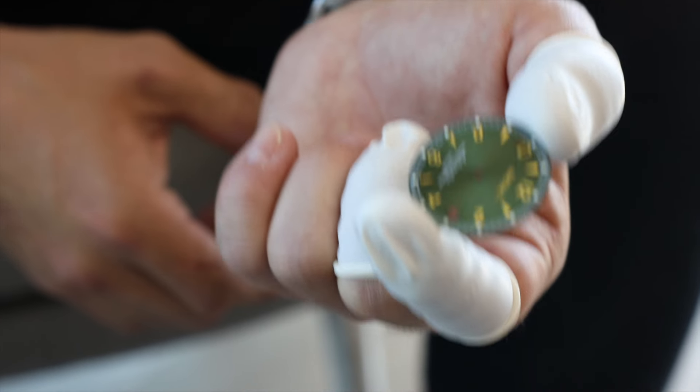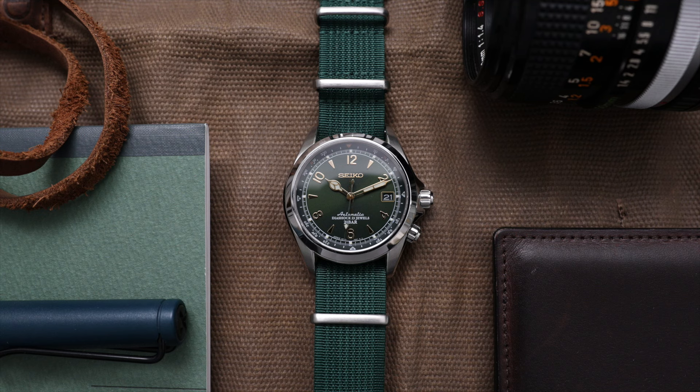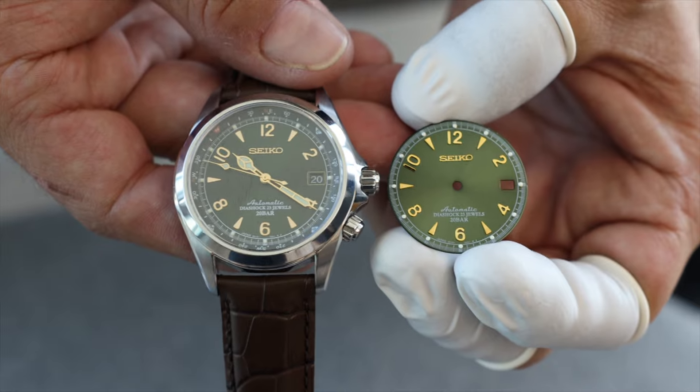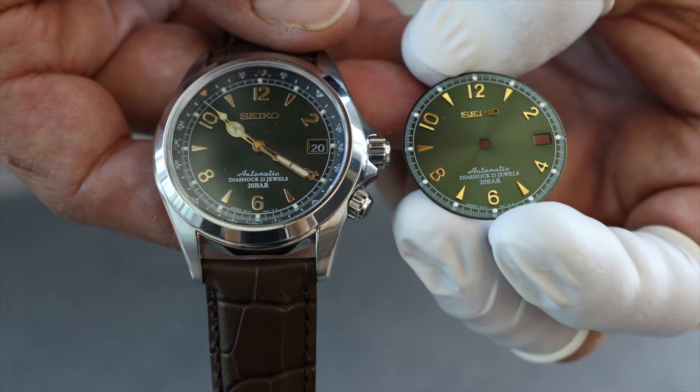You can see this without even opening it up. Compare it to a regular Seiko dial on the Alpinist — it's a little brighter, it has the right finishing, but it just doesn't look the same. It's a little bit too shiny, and the text isn't as crisp overall.